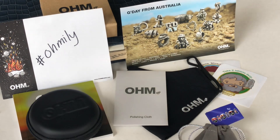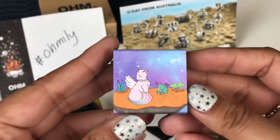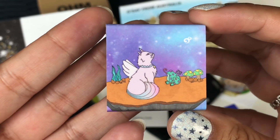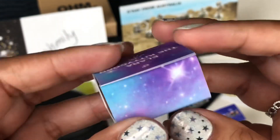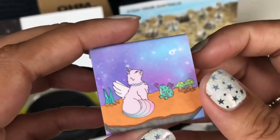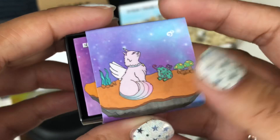I have an Ohm haul for you guys and it's quite a lot of things. The first thing I want to share with you guys is in this little box. This is one of their Ohmistry projects that they did with Yasmin Marie. This is called Ilara the Kittycorn, and I love the box art with the little kitty and the frog and the mushrooms and the starry sky. It's really cute.